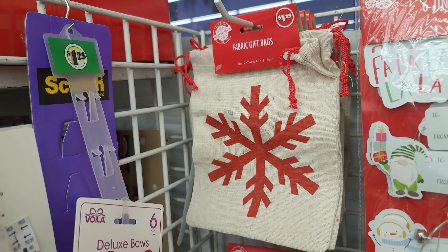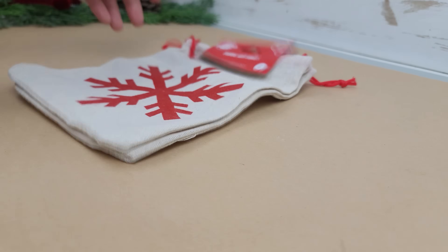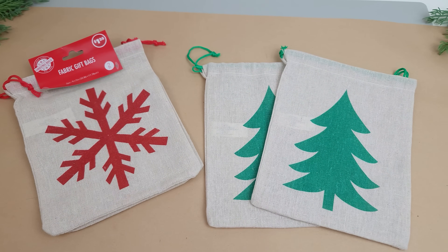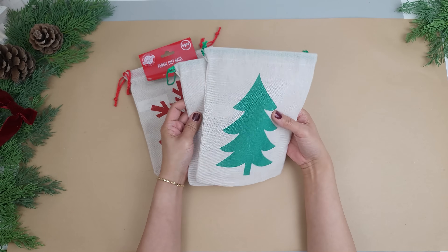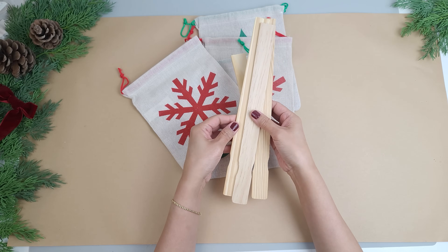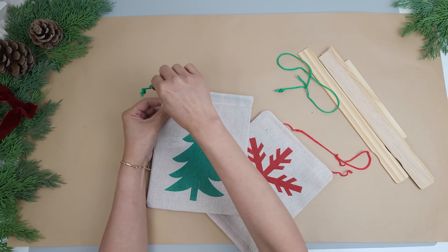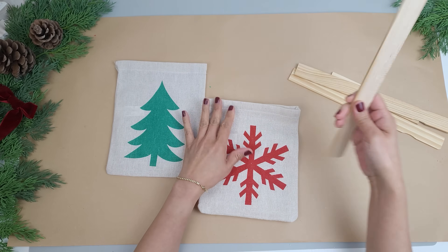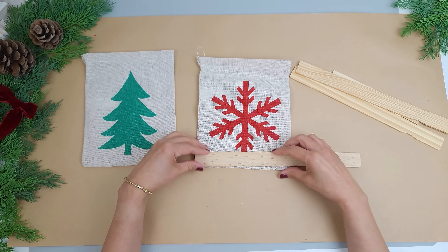For the next DIY I'll be using a couple of these canvas gift sacks. They have numerous designs and I really like the way they look, so I grabbed the red snowflake and the green Christmas tree. They come in a pack of two which is really nice, and I'll be using one of each with the other two for another project. I'll be turning these into some hanging signs with some wooden paint stir sticks. I'll be removing the drawstring on top because I won't need those. I'll be attaching the paint stick to the top and the bottom of the sack so I just measure how much I need.